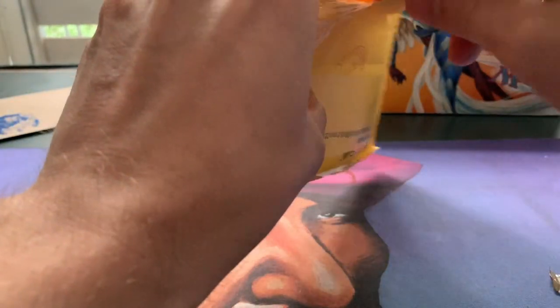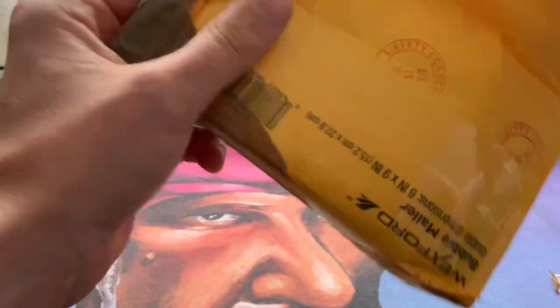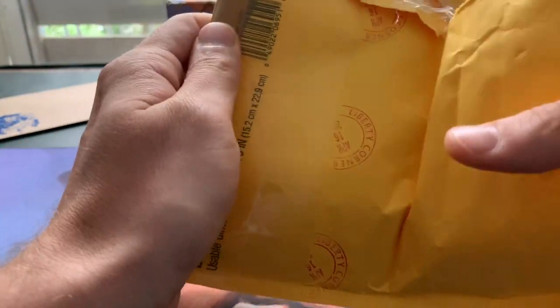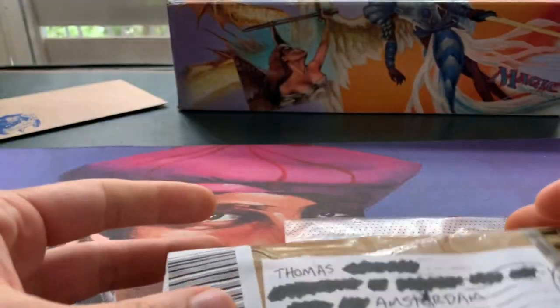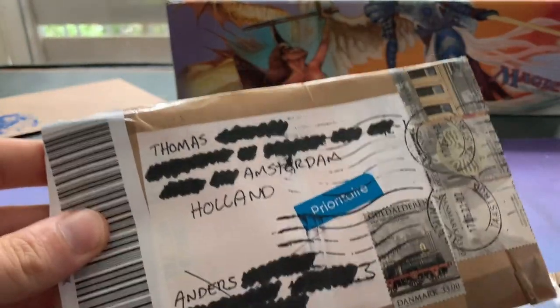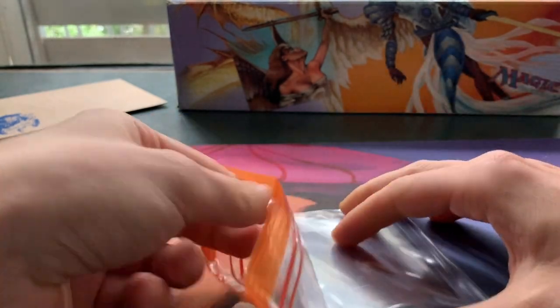I'm trying to open this safely. Okay, here we go — we can see the card! There's a bubble mailer from Vex Fort. This came from Copenhagen, so thank you AS Alters for sending it safely in a bubble envelope. And here it is — the card. Let's open this up.